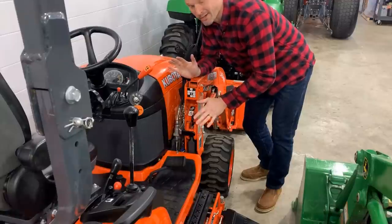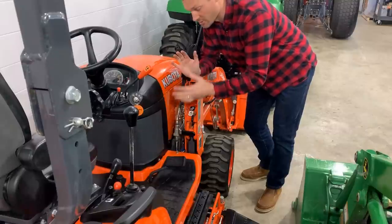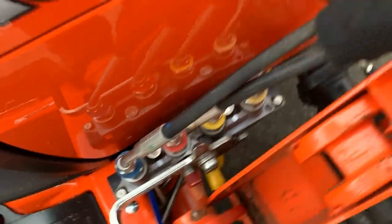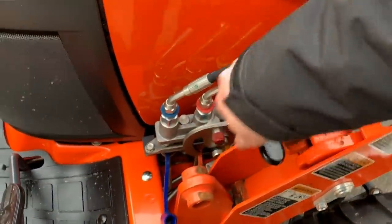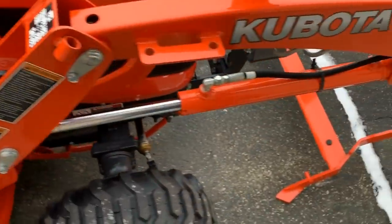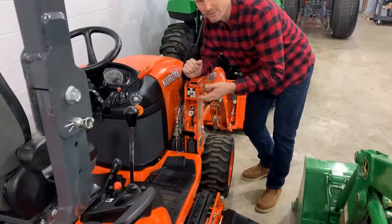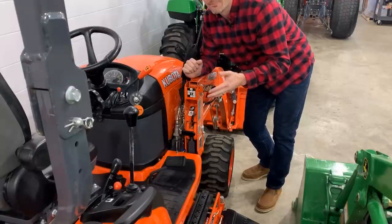Let's take a moment and talk about Kubota's single point hydraulic connection. As far as I know, it's just included in the price on the new BX series if you get the loader — there's not really an option to not get it. Every single new-style Kubota BX I've seen has this single point connection. So it's included in the price, but there's still a cost to account for that. And is it really worth it? We're talking about four quick disconnect Pioneer or AG-style couplers — it's not hard to do that. So that's why it's overrated.